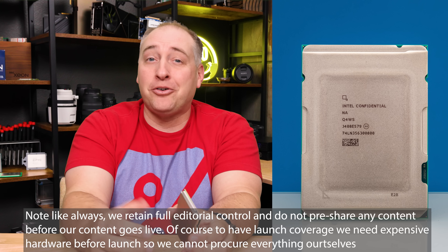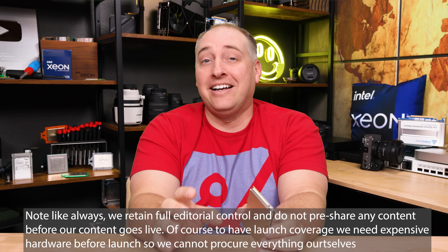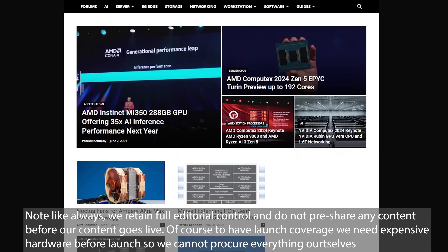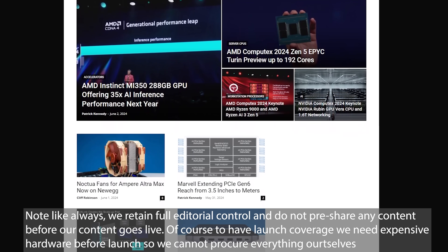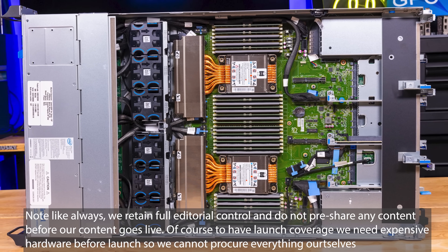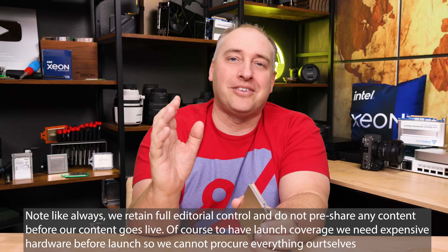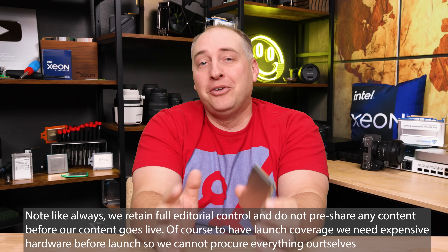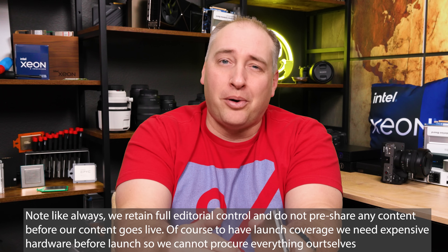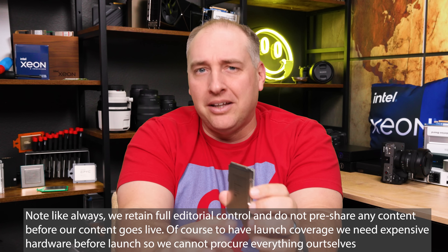We got these confidential processors before they were released so we could do testing. However, they arrived just after my son arrived, so we've only had about two weeks with these systems. We're going to be doing a lot more follow-up on the STH main site. We also have a QCT system Intel was using, plus a Supermicro system as a backup. Most of the hardware you'll see was supplied by vendors.